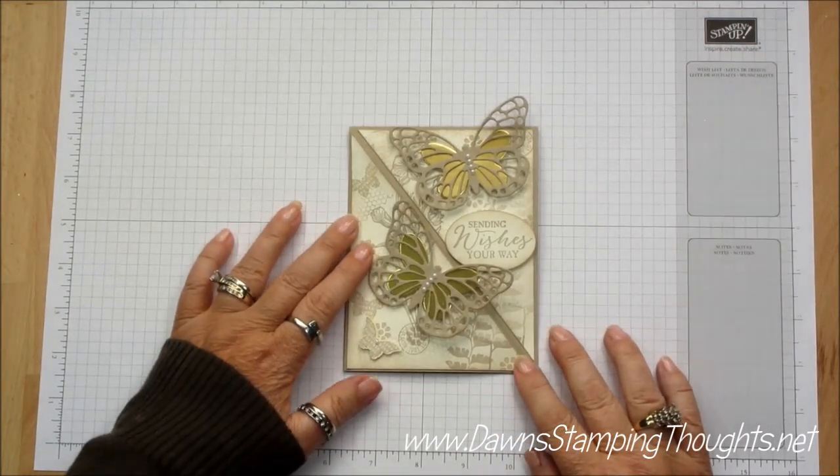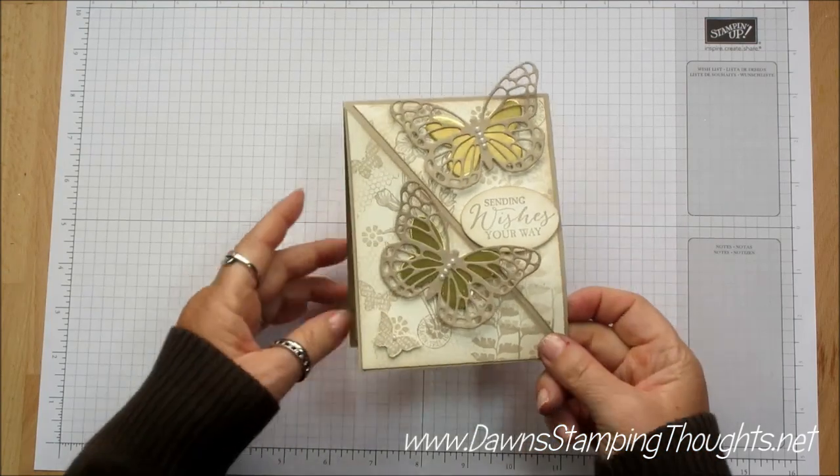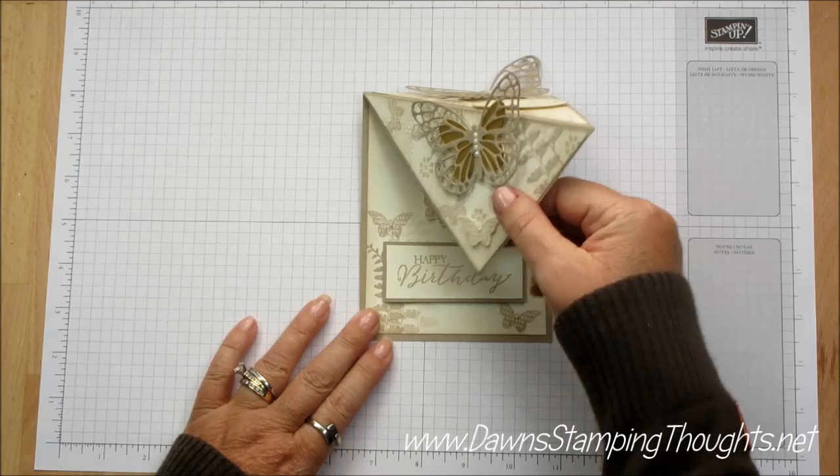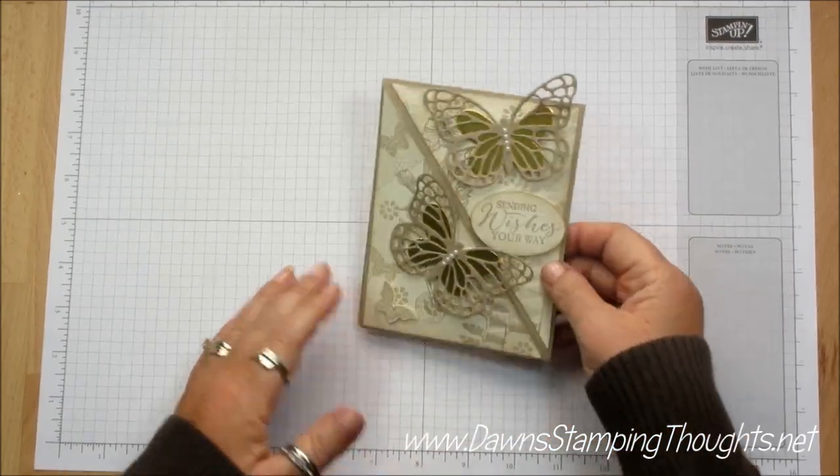Hi Stampers! This is Dawn from DawnStampingThoughts.net and today we're going to make this Butterfly Iso card. It sits up like that — isn't it pretty? So let's go ahead and get started.